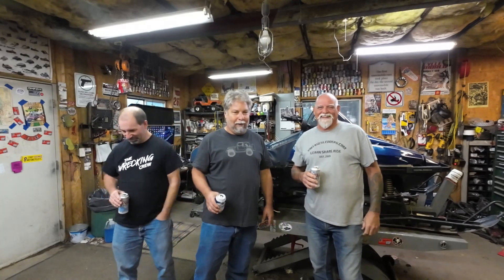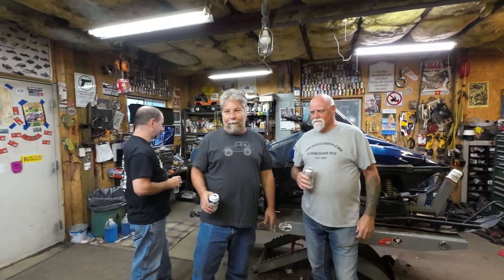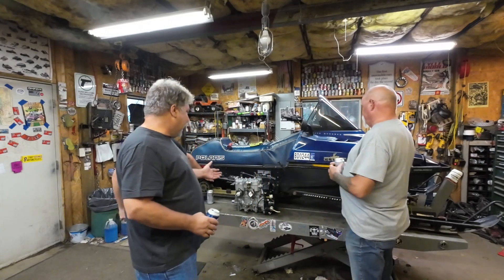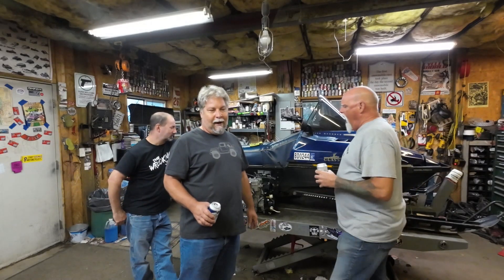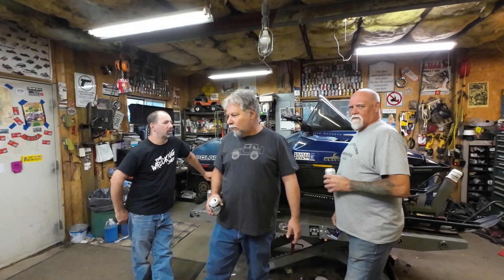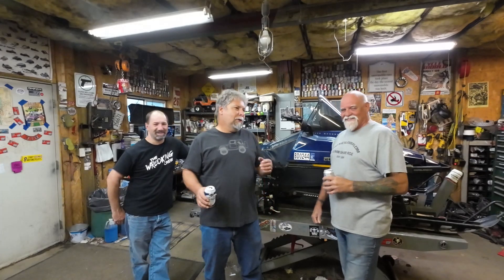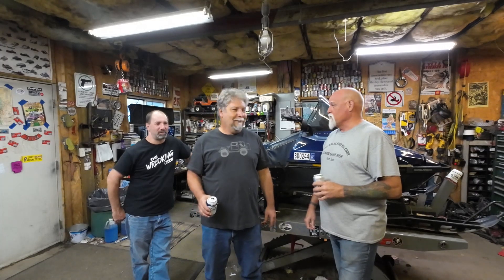Just one more project, because there's no shortage of projects. After I put out that list of projects, I kept getting reminded of other projects. Tonight we're going to tear it down — get the track, skid, driveshaft, and chain case out of it, along with the seat and gas tank. We're going to clean the carbs. The motor's stuck, but it really just needs the carbs cleaned because it ran when it was parked.